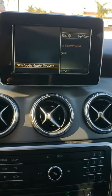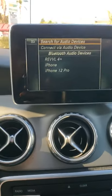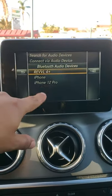You go to Options, then Bluetooth audio devices. These are the ones that are already stored in your vehicle.